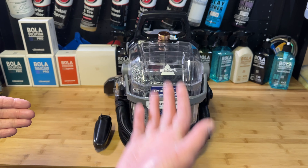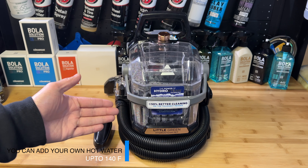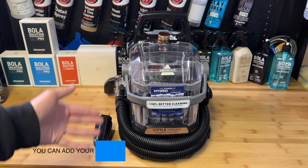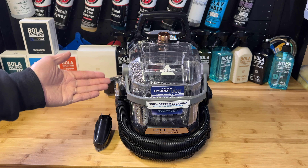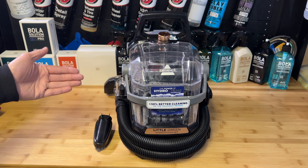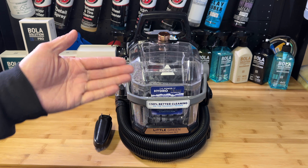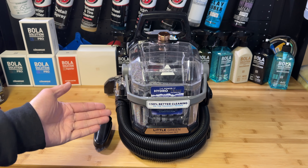The water that comes out on the water-only setting is not hot. Bissell missed a huge opportunity here — they had a heater already built in for the steam, so they could have made the water for extraction hot as well, which would have been a huge bonus for a budget machine. Maybe if they create a professional version they should add a water heating system, because hot water extraction is definitely a lot better.